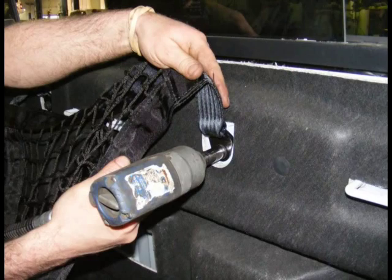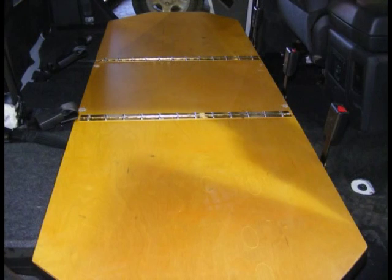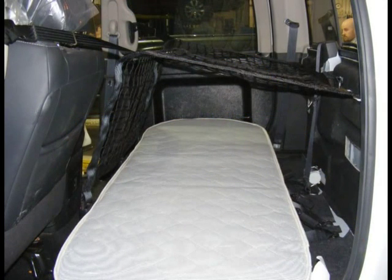Installation time should run between 4 and 6 hours. Before you begin your installation, we recommend watching this DVD in its entirety. This will give you good insight and preview the process so you can anticipate each installation step. Let's get started.